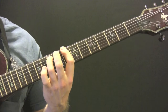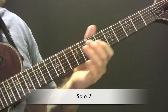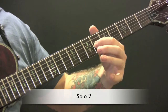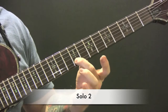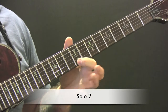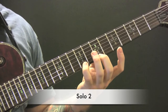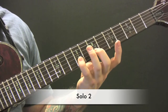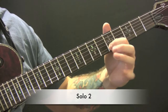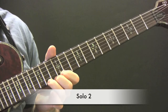For the second solo, slide up to the 6th, 9, 12, 11, 9, 12, 9, 7, 5, 9, 7, 7, 9, 5, 12, then bend from the 14th up a tone. Let's go through that again slowly.